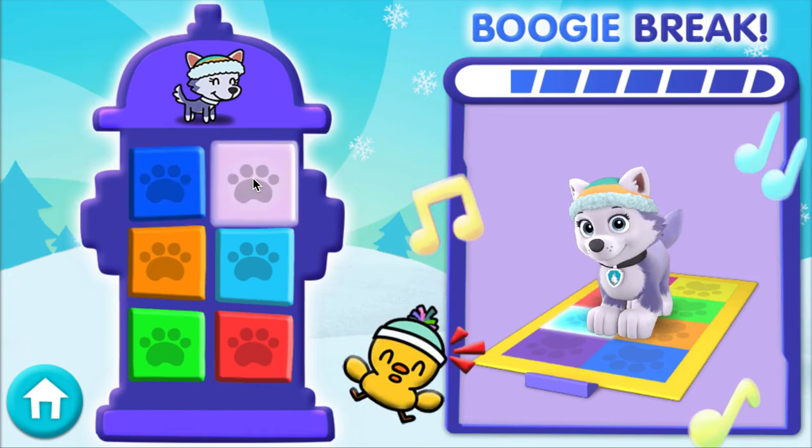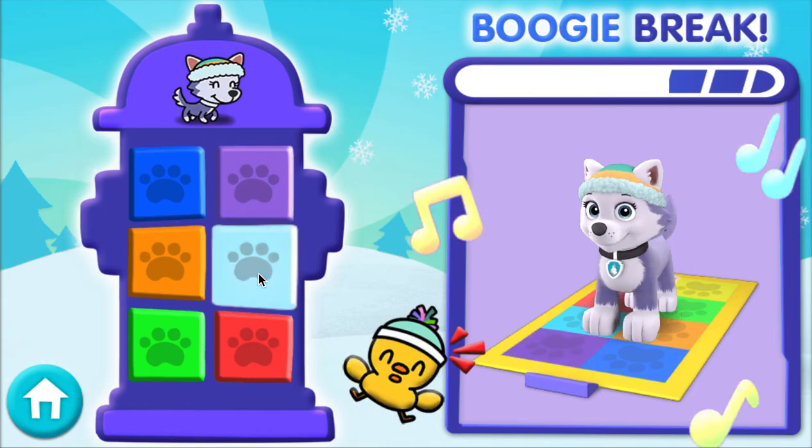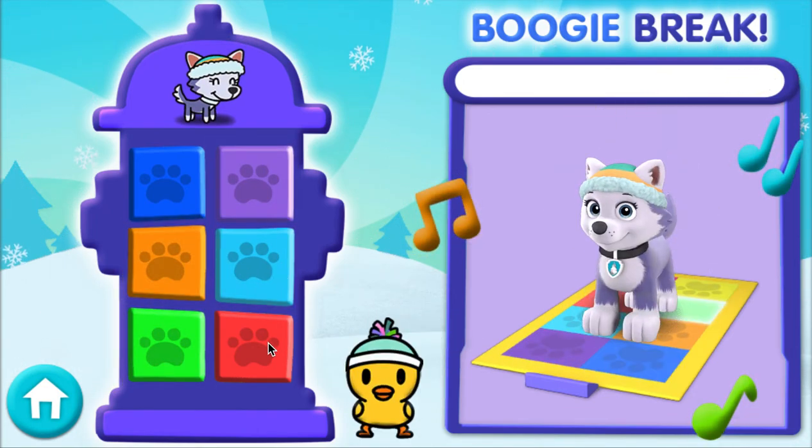Boogie break! Can't get enough! Shimmy, groove to the pup! Pup, pup, pup! Move it! Move it! Shimmy, groove to the pup! Show what you get! Pup, pup, pup!